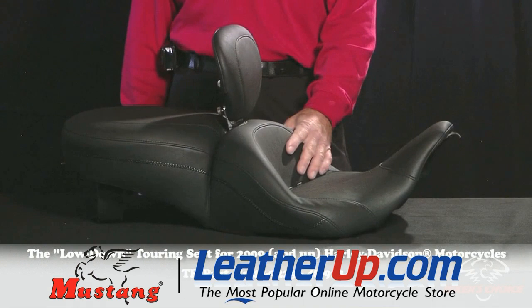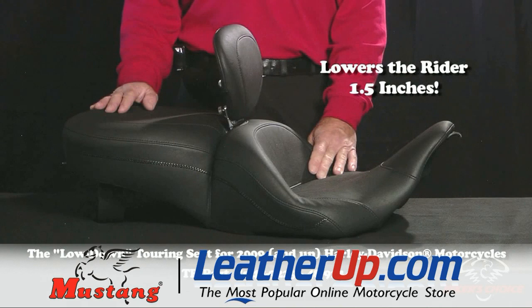It fits the Road Kings, the FLHTs, and Road Glides, and it will set you a full inch and a half lower than the stock seat or our standard touring seat.